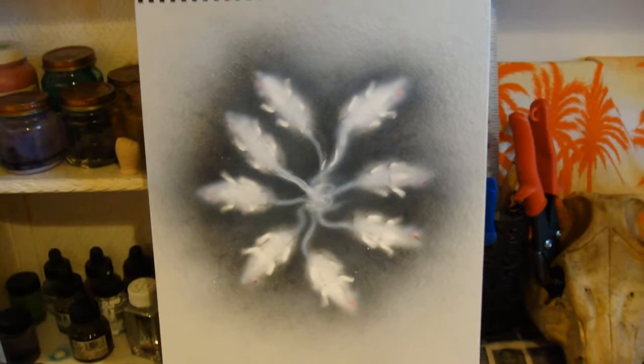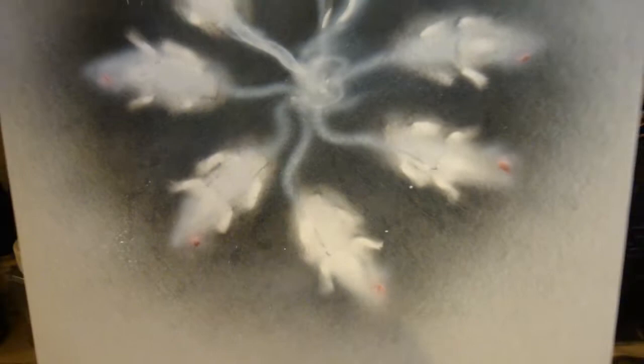Little white rats with little pink eyes. I think it's pretty from far away — it's kind of like a snowflake or something.